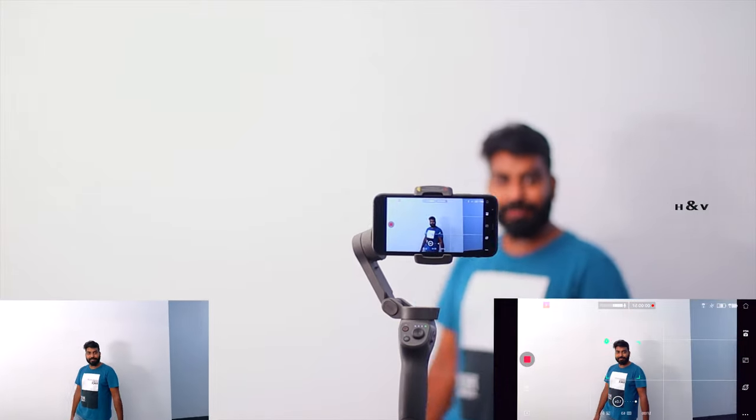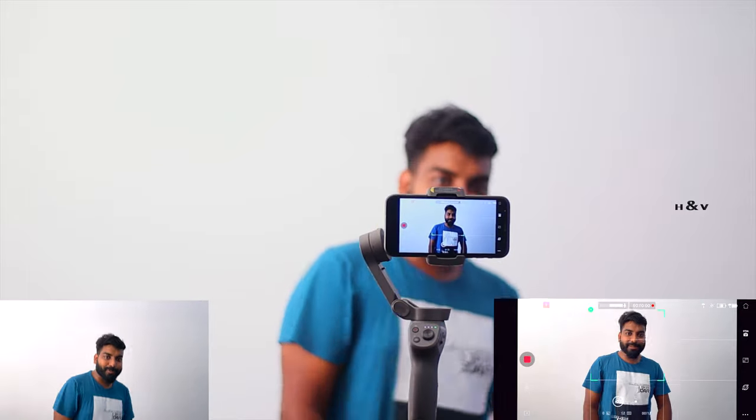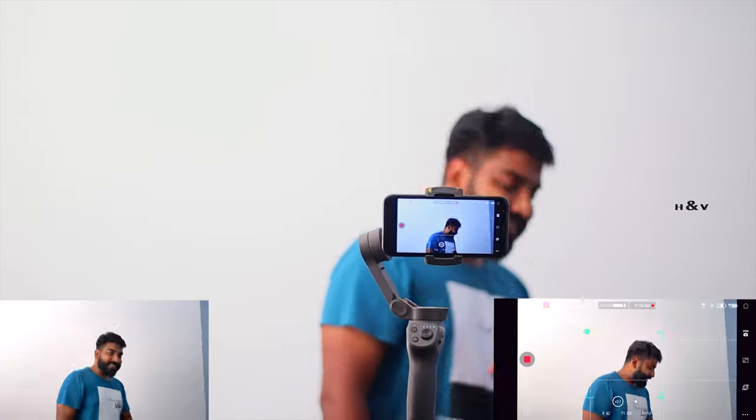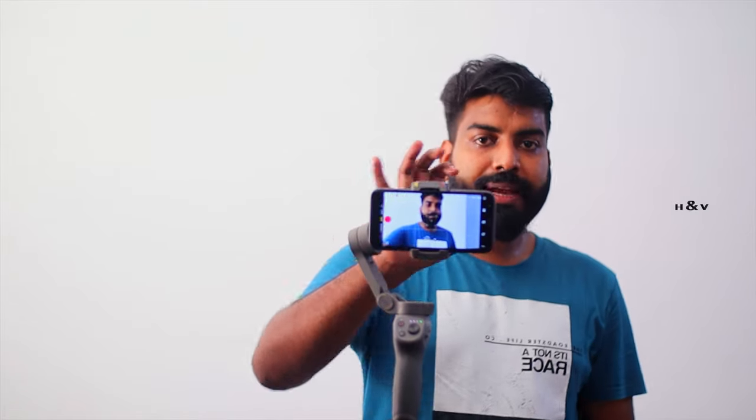We will see how the button works. We will start with the answer. The video is stopped. Now, this time I have been able to use the back camera.